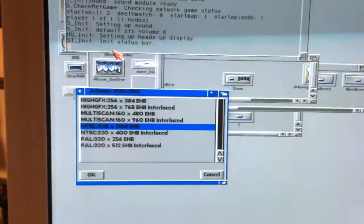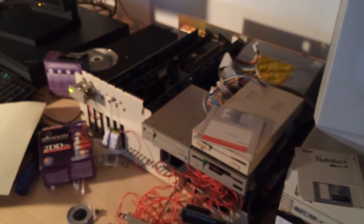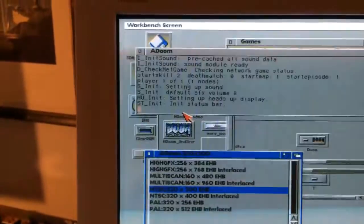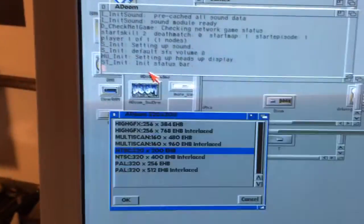This is DOOM — DOOM on the Amiga, actually. On an Amiga 2000 with an A2060, just a 68020 at 14.3 or so MHz. 2MB of 32-bit fast RAM and 4MB of 16-bit fast RAM.